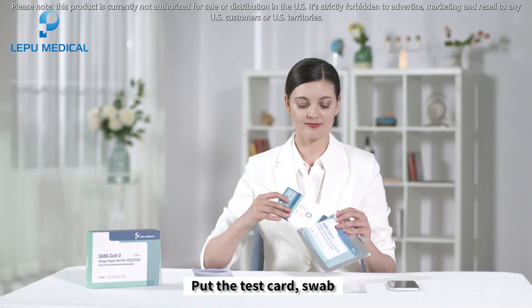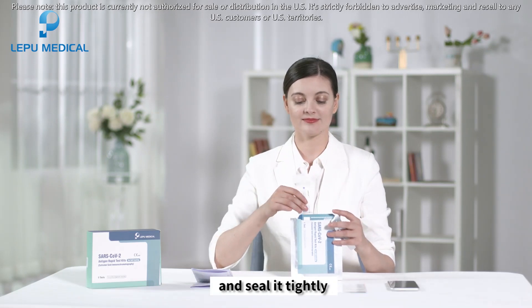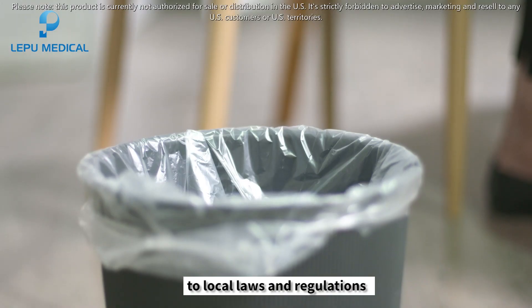After the test, put the test card, swab, and sample treatment solution bottle back into the outer package and seal it tightly. Dispose of the bag in a medical waste container according to local laws and regulations.